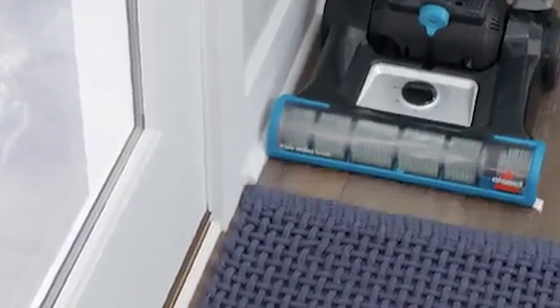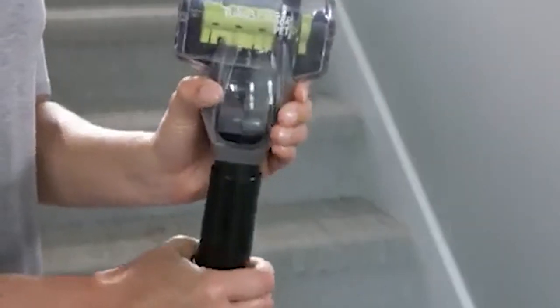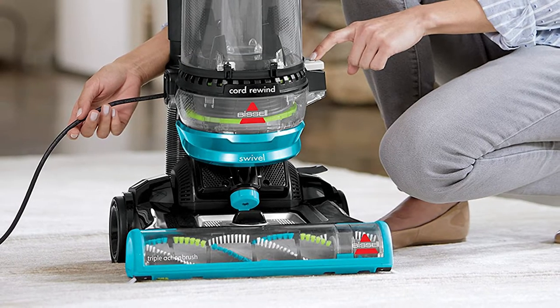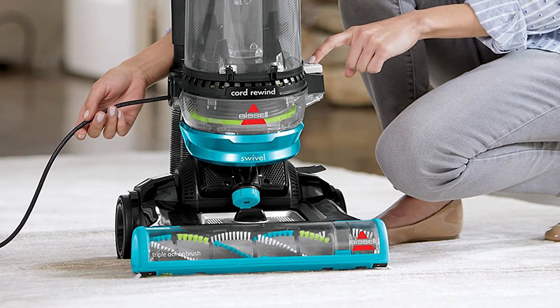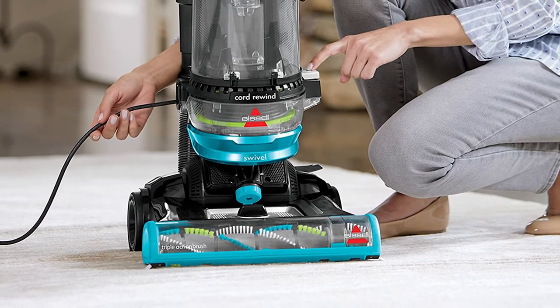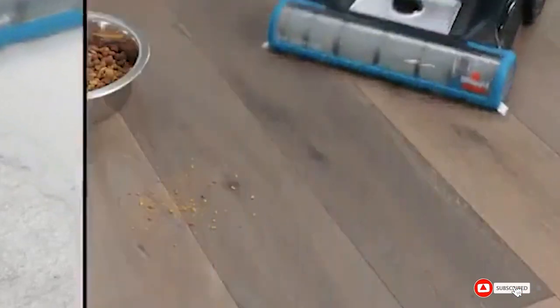Its silky bristles clean softly on hard surface floors to wipe away fine dust. As its name suggests, it has swivel steering that gets around and under furniture and other obstacles in your home, and offers edge-to-edge cleaning.